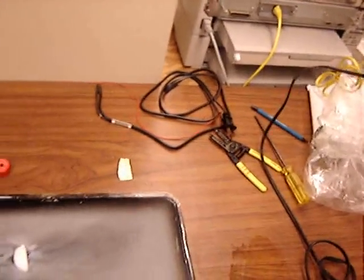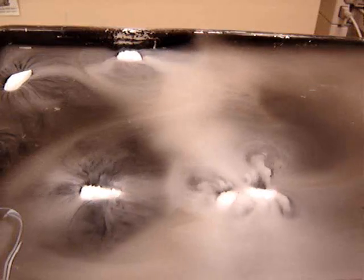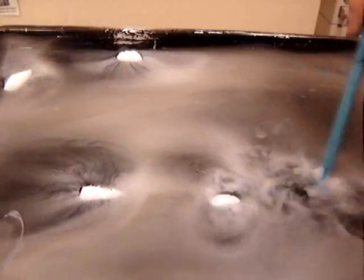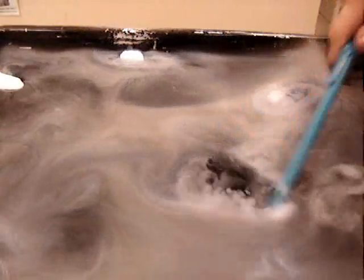Plug the thing in. And if it works, I should get little zaps. Let's move the chunks out of the way so we have a nice layer of fog in the middle.